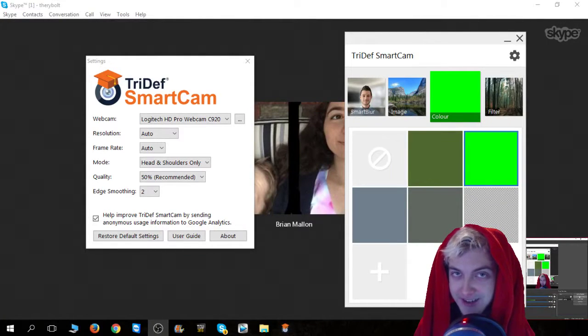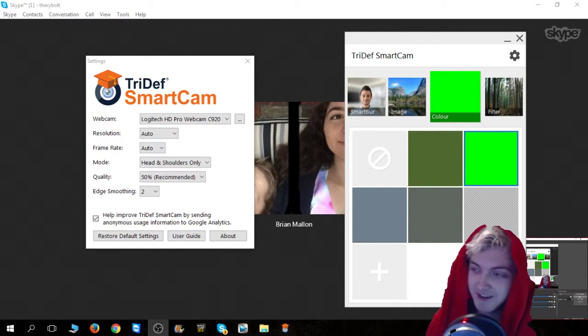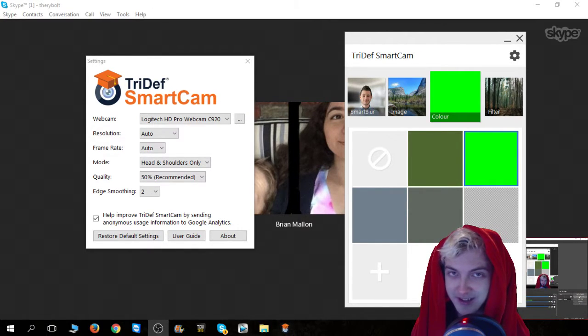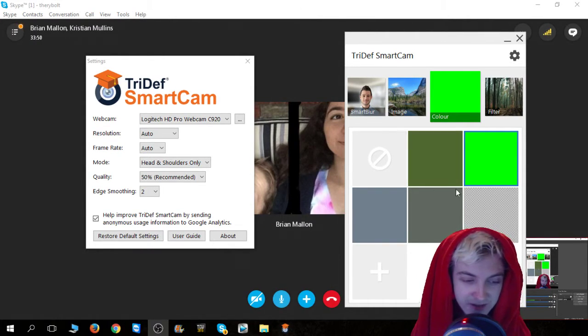We found out how to get the Tri-Def Smart Cam to really work. I have to become Little Red Riding Hood. Since I have such a crazy background, I need to get a solid color basically. I looked around and I had two basic solid colors — a green and a red. I figured red would work better because I'm always wearing green.